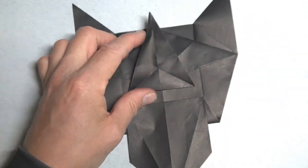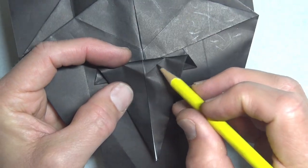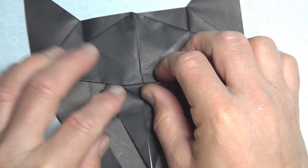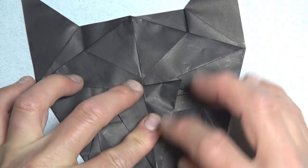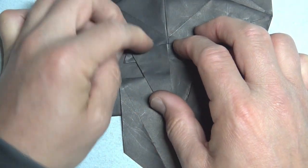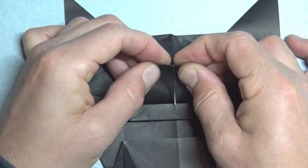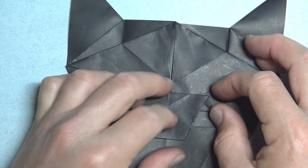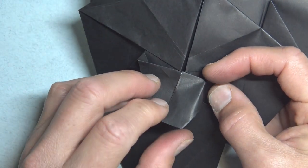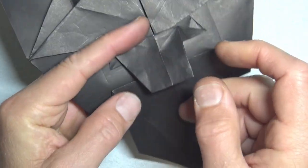Unfold, rotate, and now fold this flap down. We're folding so that these two creases touch these two edges. And make sure this point touches the middle line. And unfold, and fold this corner to this point. And bring it back down. And now fold on the existing crease. And make a fold from this point to this point. And repeat.